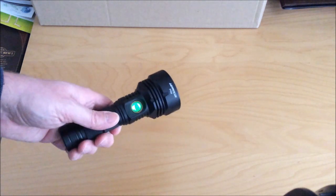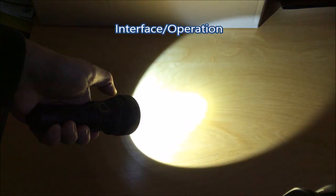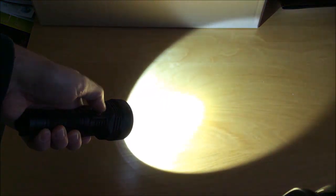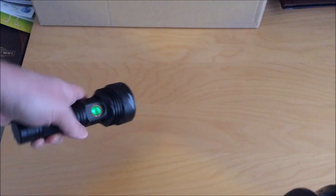Now I'll show you the user interface, but keep in mind this is a pre-production version of the light and they're still working on the driver, so the final version may have an improved user interface. Mine is fairly simple: you just click it to turn it on and then cycle through four different modes from one lumen up to 2200 lumens. A long press will turn off the light.